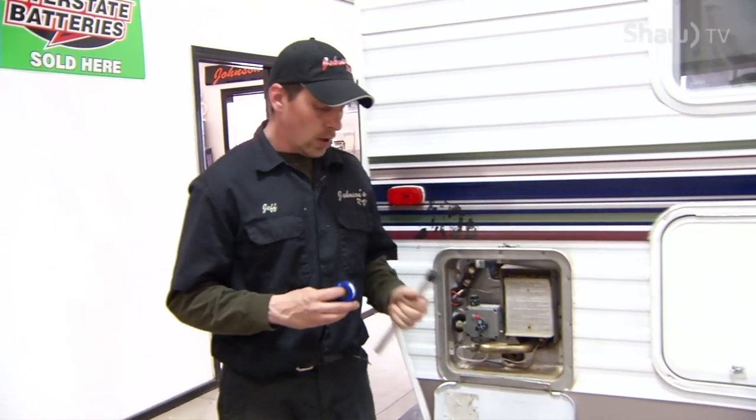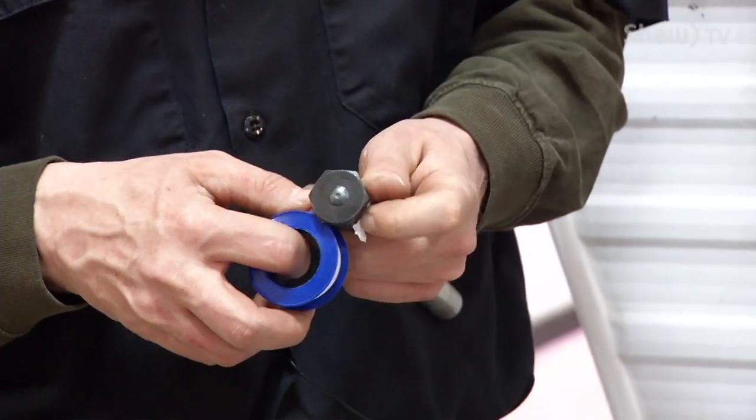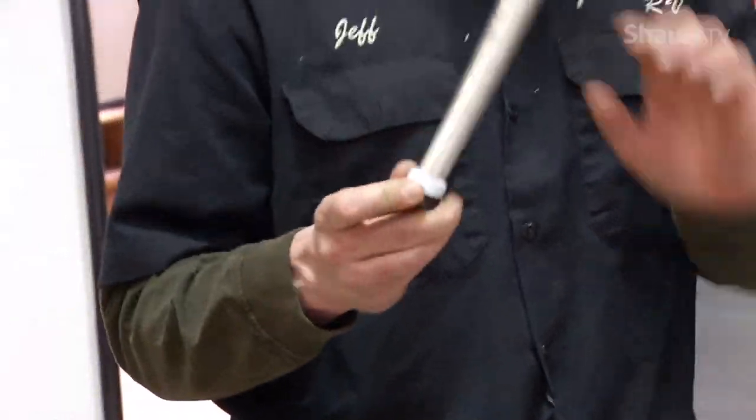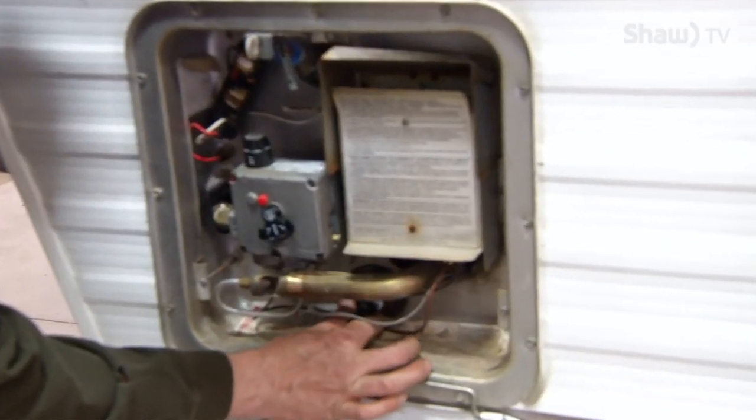To install this anode rod into the hot water tank, take some white Teflon tape and wrap it a couple of times around the threads so the threads are covered, then go straight into the drain hole in the bottom of the tank.